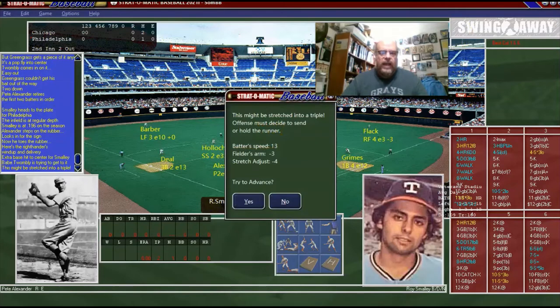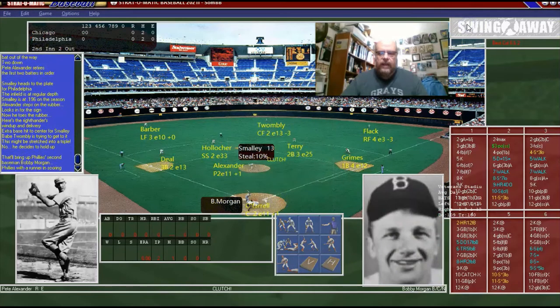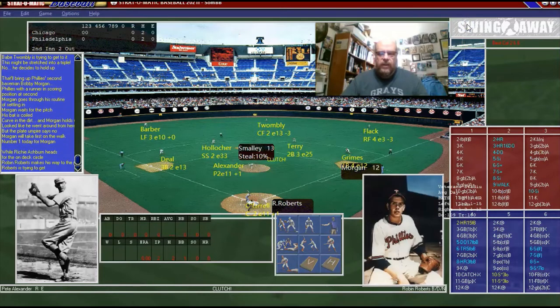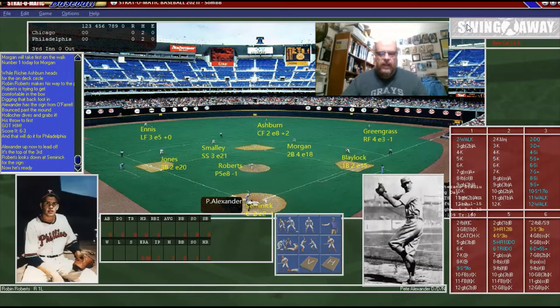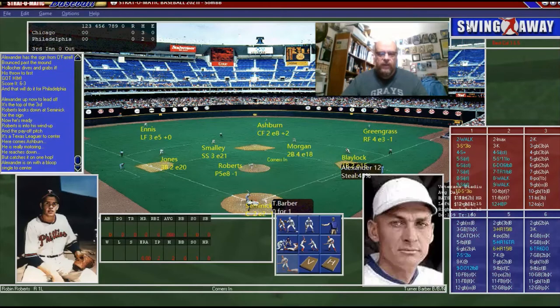Roy Smalley is going to hit one deep, deep into the gap. Over the head — no, not in advance. We need to try to knock him in with Bobby Morgan. He walked. But unfortunately that brings up Roberts. He hit it up the middle but they got it. Robin Roberts is dealing to Pete Alexander, who hopefully did not — or hopefully did — have an alcoholic breakfast this morning.